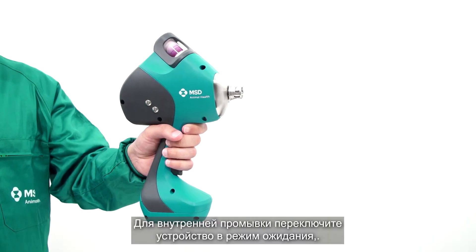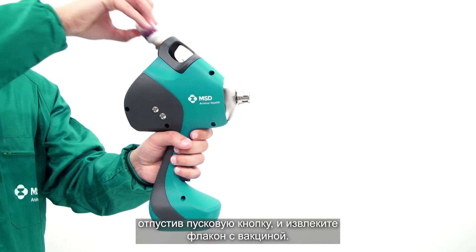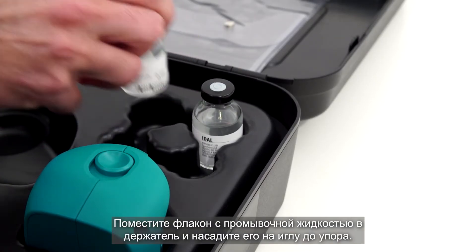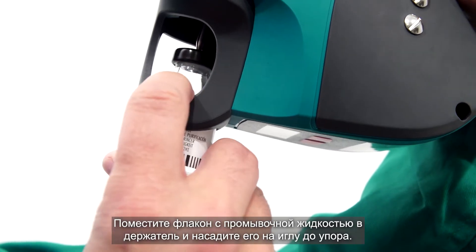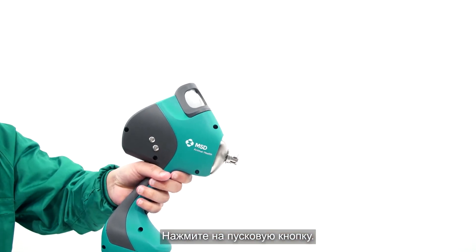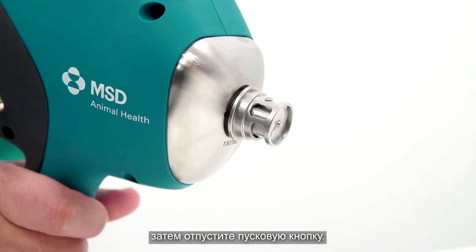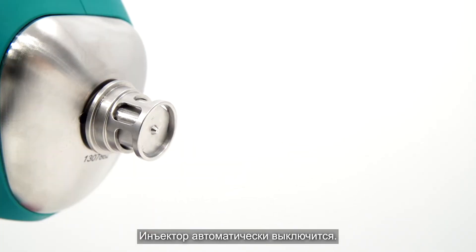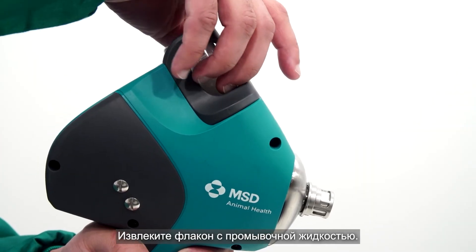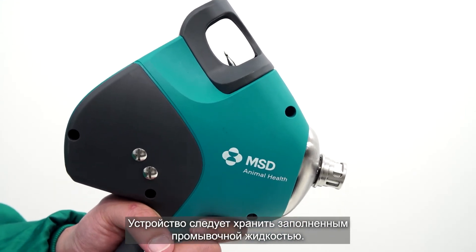For internal cleaning, put the Idle 3G device on standby by releasing the trigger and remove the vaccine vial. Place the rinsing fluid by pushing the top of the bottle onto the needle. Pull the trigger and check if the rinsing fluid is released from the head, then release the trigger. This turns the ejector off automatically. Remove the bottle of rinsing fluid. The device can best be stored with the internal tube filled with rinsing fluid.